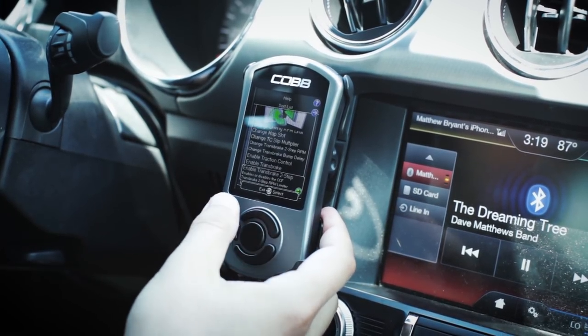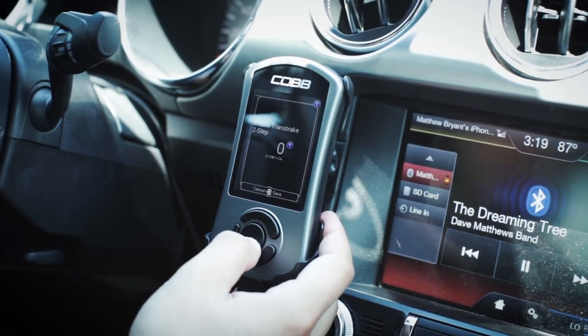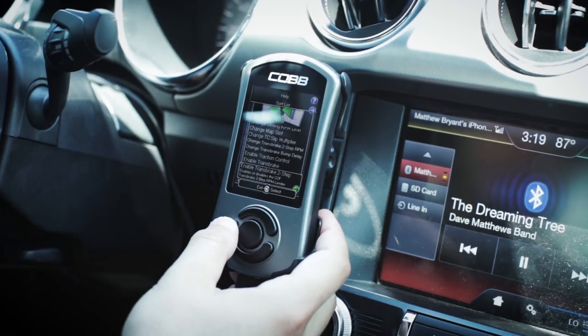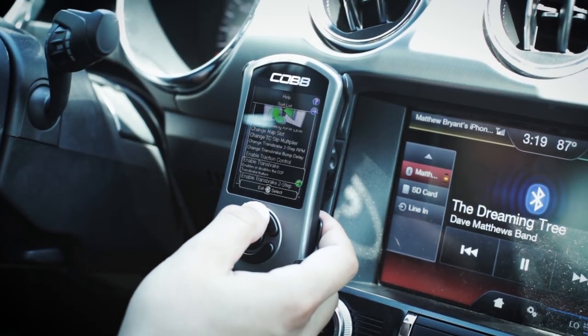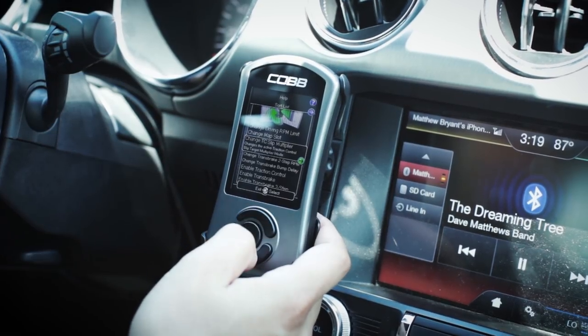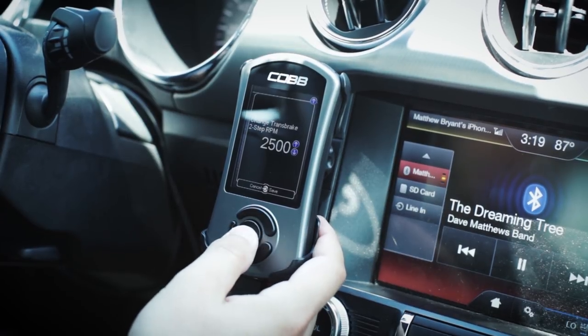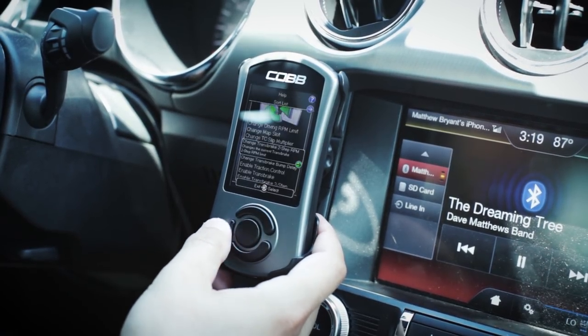You can also do a two-step trans brake. This will allow you to set a specific RPM you want to use trans brake at. If you scroll up you can change the RPM limit for the two-step. Right now it's set for 2,500 RPM — we're going to go ahead and use that default value.